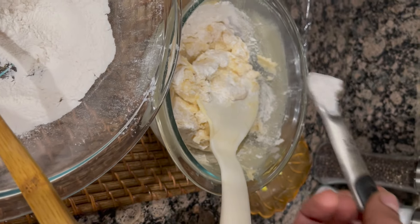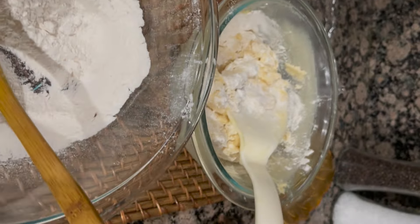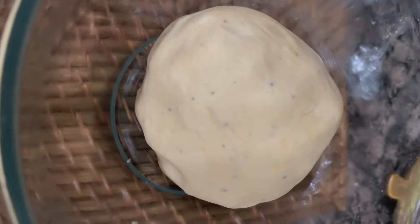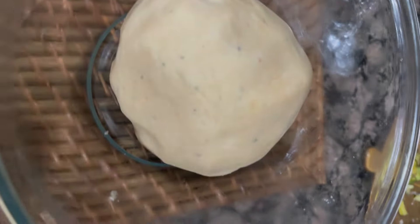Add a little cardamom powder and mix it. Add 1 teaspoon cardamom powder. Add 2 butter and sugar mix and mix it. You can mix it well.